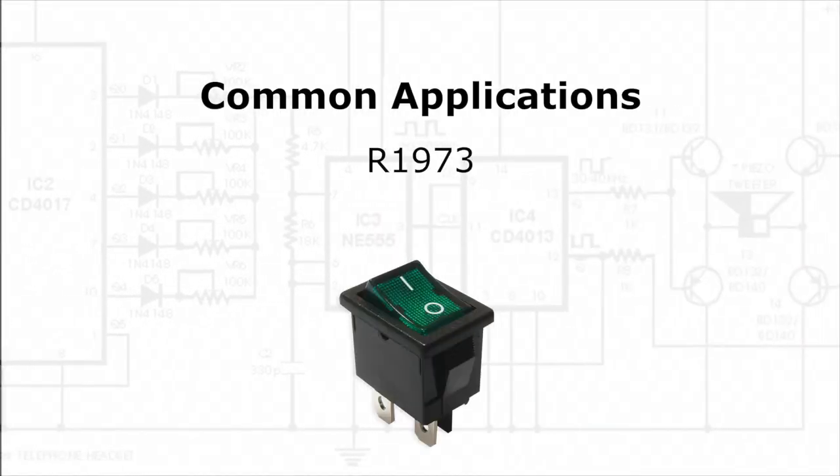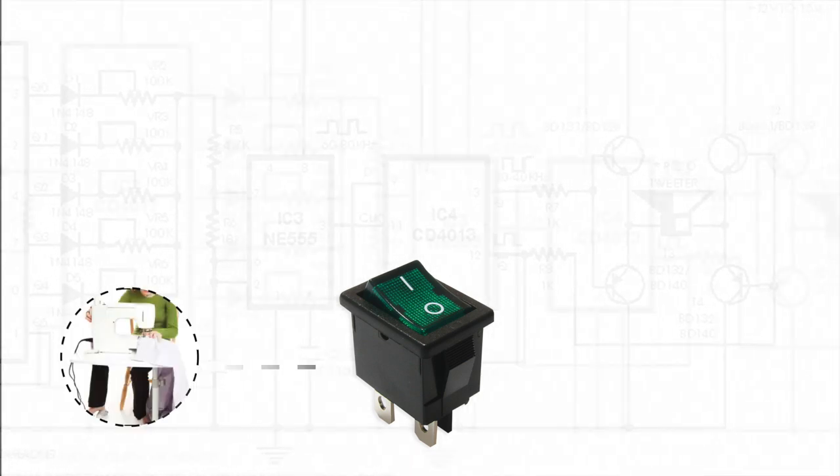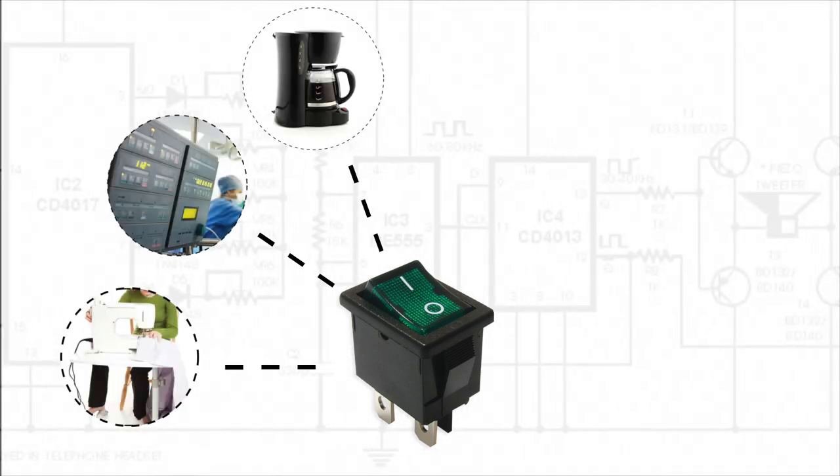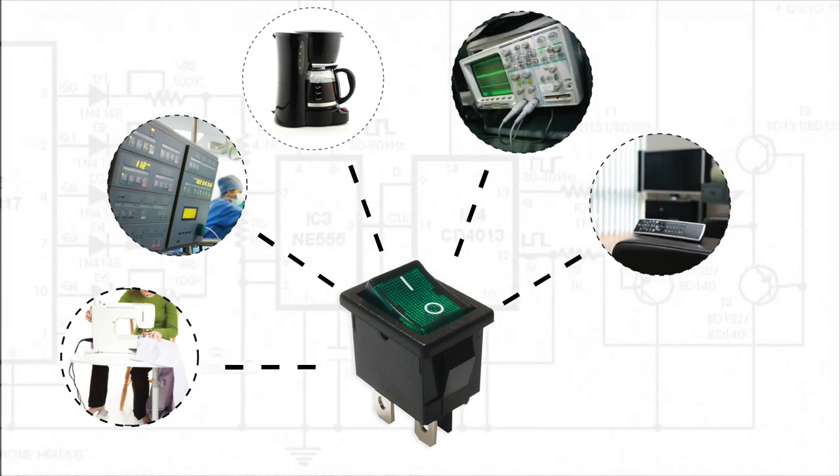Common applications for the R1973 series rocker switches include home appliances, medical equipment, electrical houseware, instrumentation, consumer electronics, and medical devices.